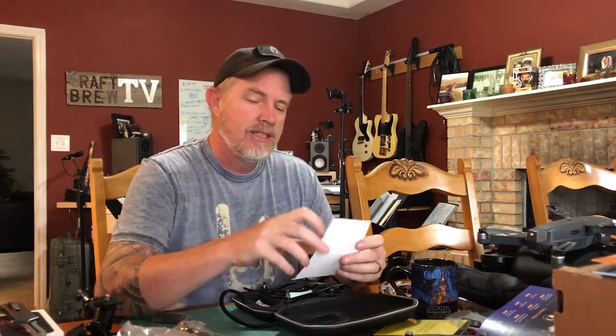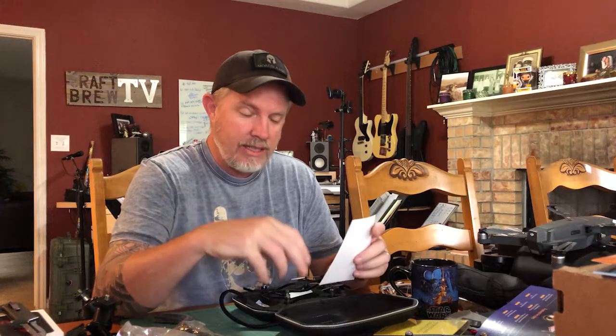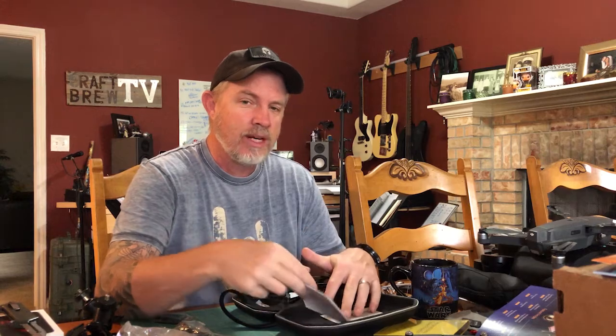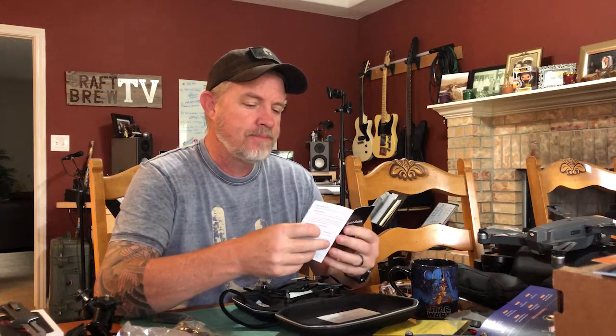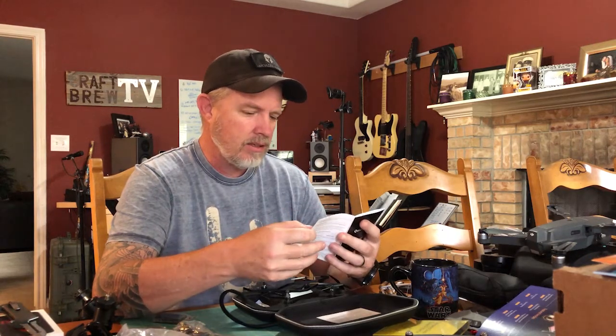Here's a question for you guys — how many of you, when opening something new, read the instructions? Because there might be something very important you should know before you start tinkering. I'm guilty of this — I often just dig into whatever the item is and start tinkering, unless of course it's something from Ikea, and even then they just give you pictures, not much reading. Oh, these also are prop guards — that's cool!